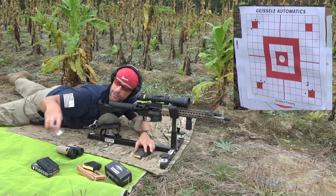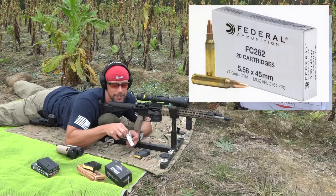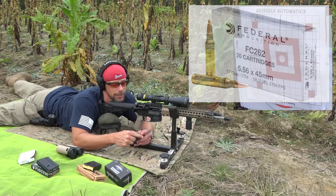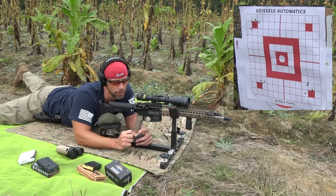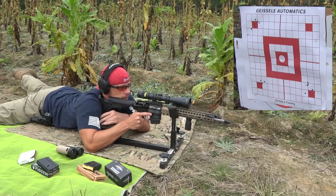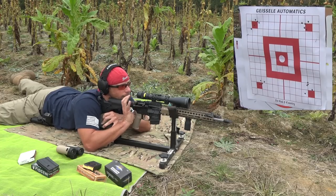Not too shabby. The last one we're going to do is some Federal — this is the FC 262 loading, 77-grain OTM, 5.56 chambering. This is a round a lot of folks use for hunting in 5.56 or self-defense. It tends to be a very good, proven load. It feels warm but shouldn't be problematically so. Let's do it.